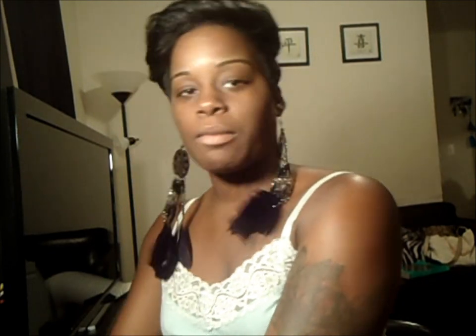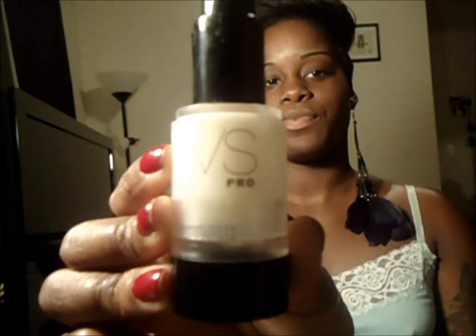I'm going to do a full makeup tutorial. My brows are already done so we're going to start with some makeup primer — Victoria's Secret primer. I'll just take a small drop on the fingertip and put it all over my face and just get it in good.